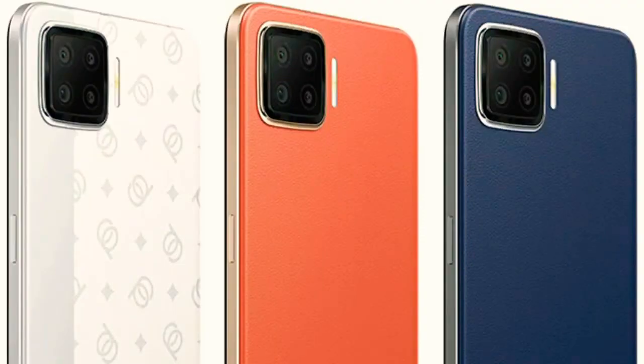This phone is priced at 17,990. For that price, you get a great design, display, battery, and cameras. If you want a phone around 17,000, you can definitely consider this one.